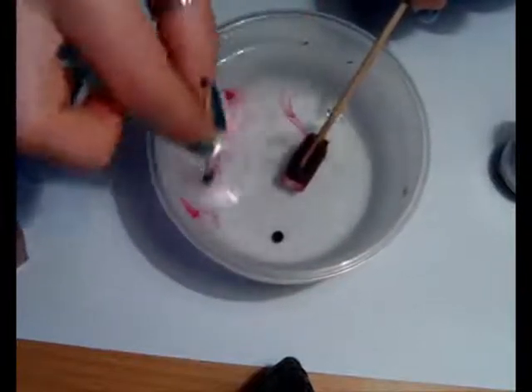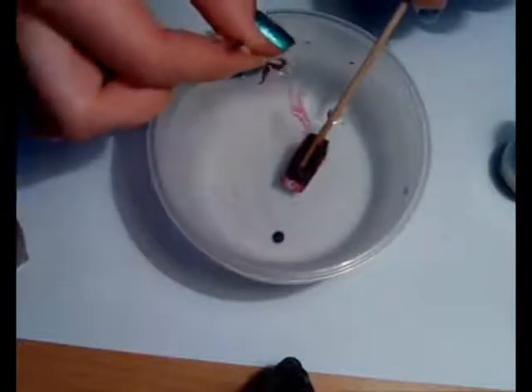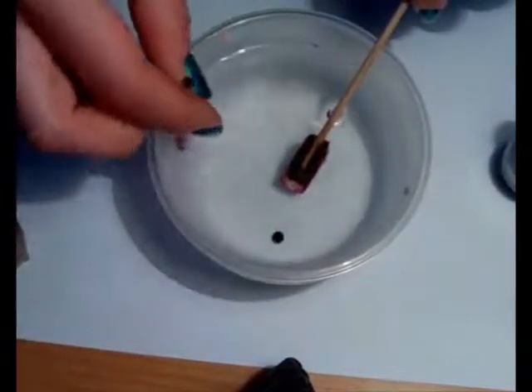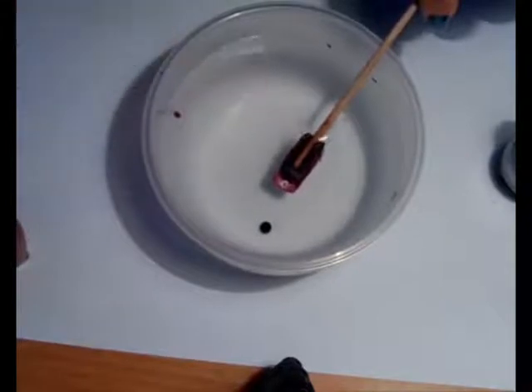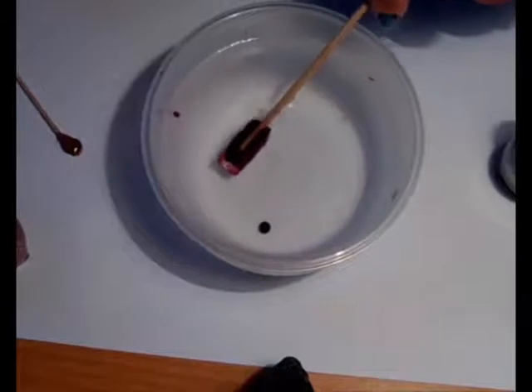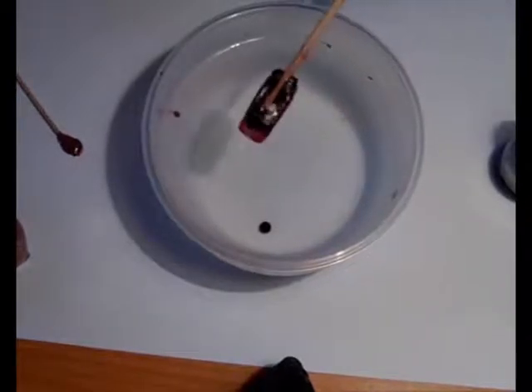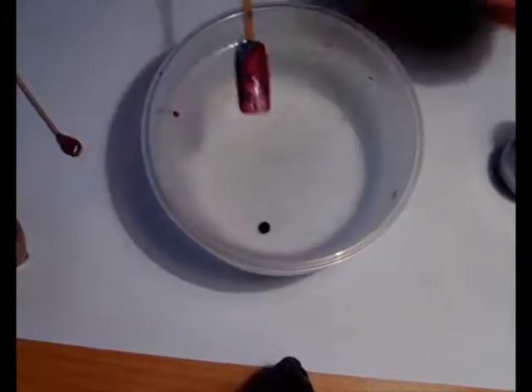Now just remove the excess around. You see a lot of nail polish goes to waste, but as I mentioned, it's worth it. So take our nail out — and look what we've done. This is the design. It's really beautiful.